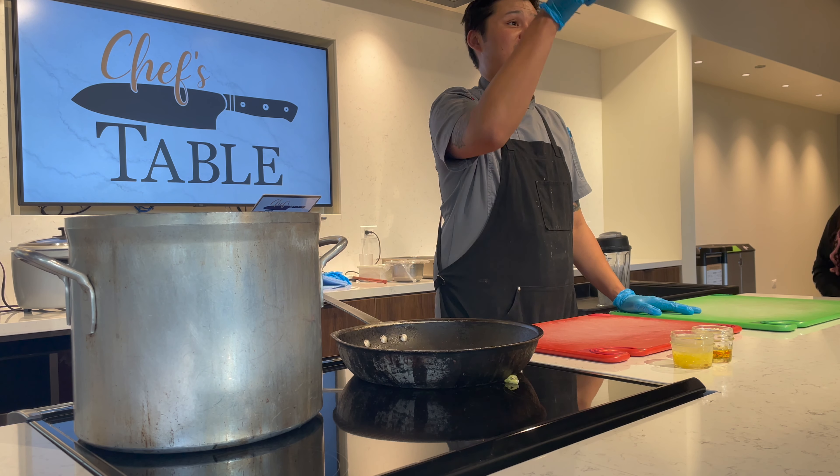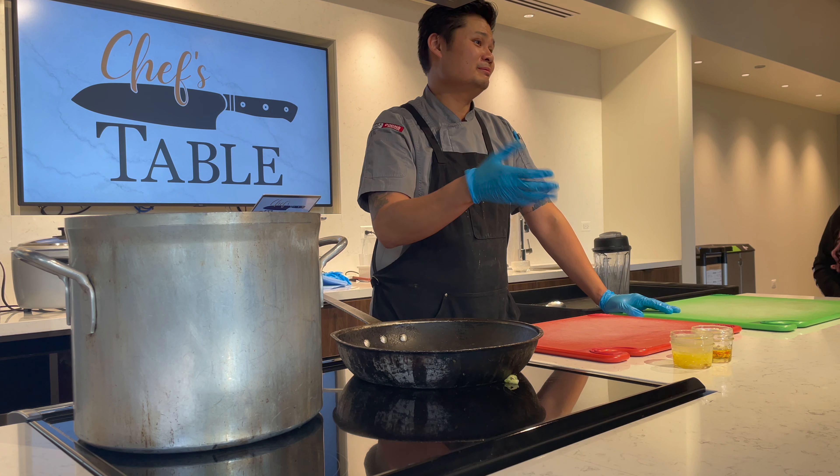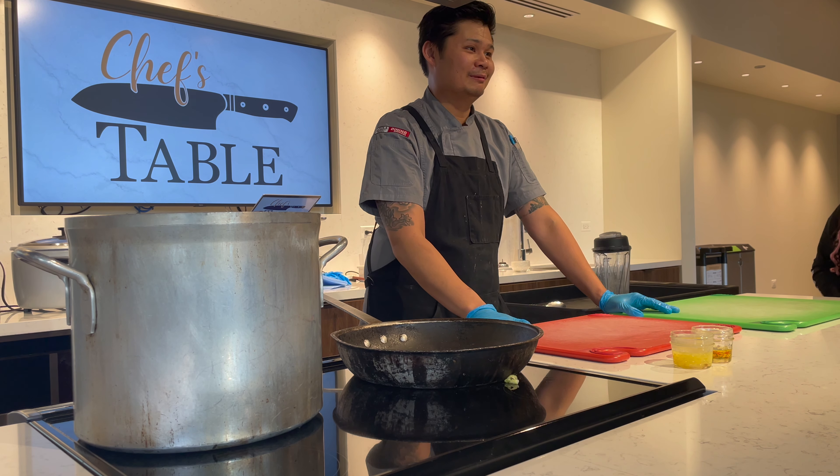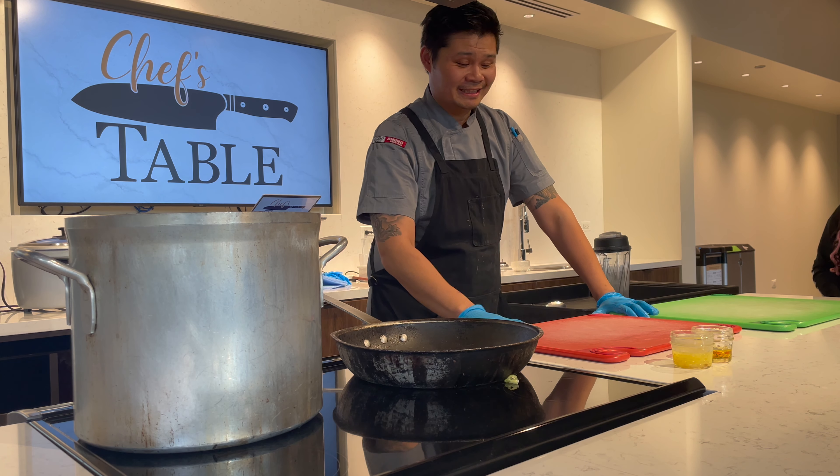My name is Kevin. I'm sous chef across the way at the Nobly. I don't know if you guys have been there — you guys probably have. I just ate lunch there today. How was it? Everything good? Are you kidding? That's good.